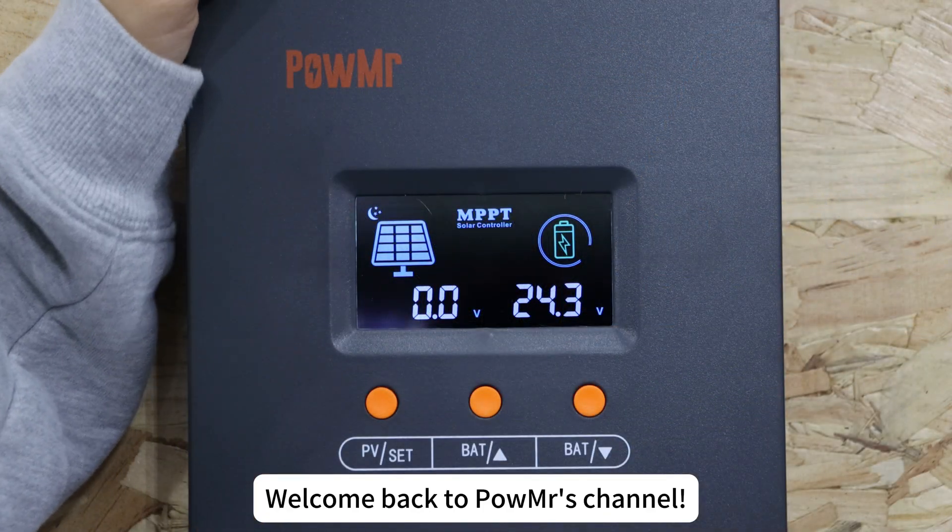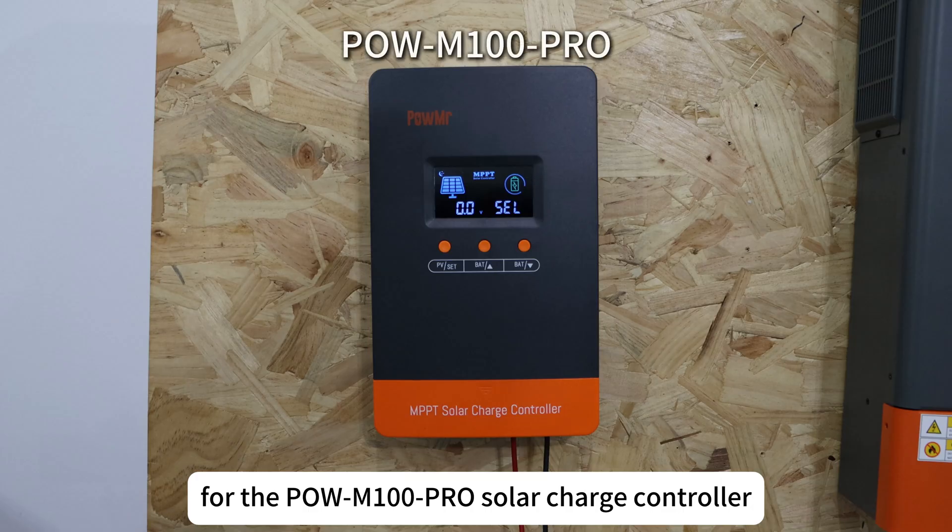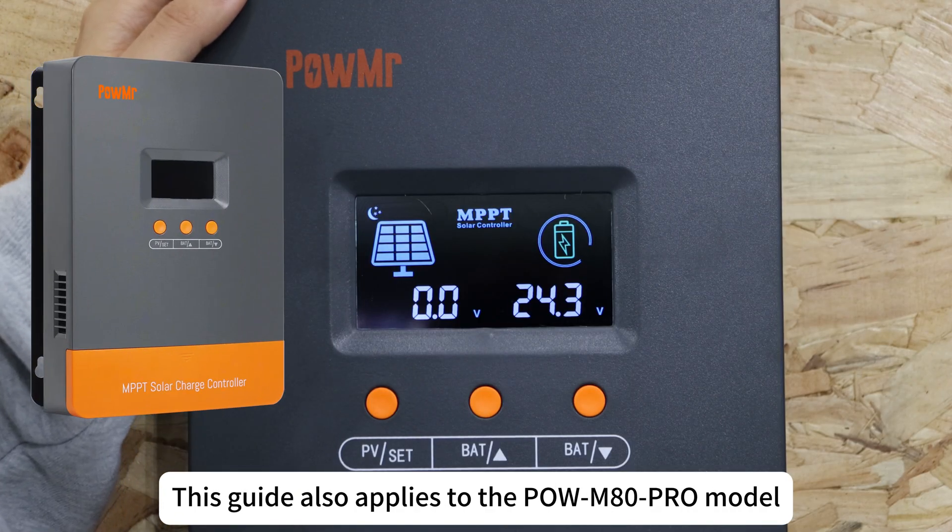Welcome back to the Polk MRS channel. In this video, we will walk you through the setup process for the Polk M100 Pro Solar Charge Controller. This guide also applies to the Polk AT Pro model.